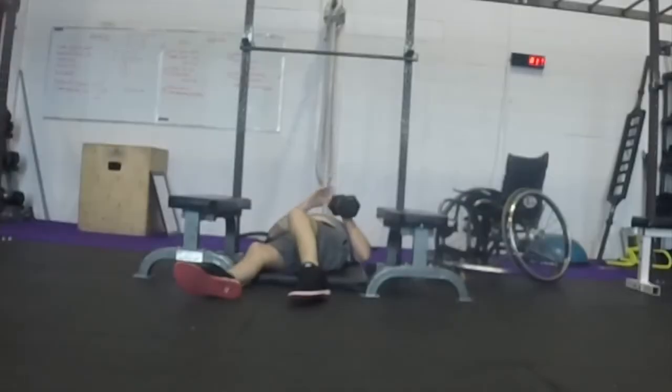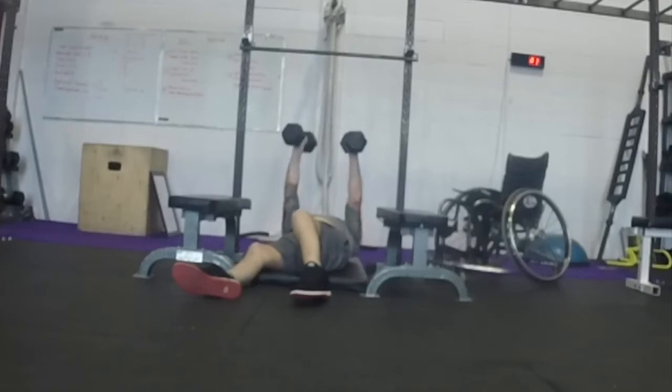Floor press. The athlete will lay on the floor with elbows touching the ground and back on the ground. The athlete will then grab two dumbbells and press them from touching the elbows on the floor to full extension in front of the chest. Very similar to the bench press — at the bottom of the rep, the elbows touch the floor. At the top of the rep, the arms are fully extended over the midline.